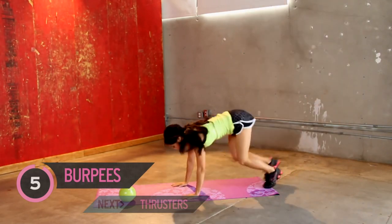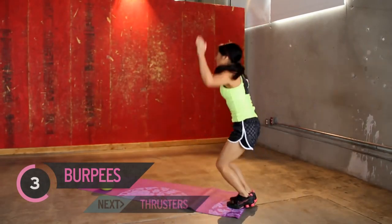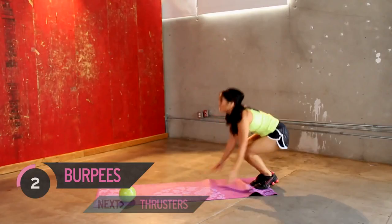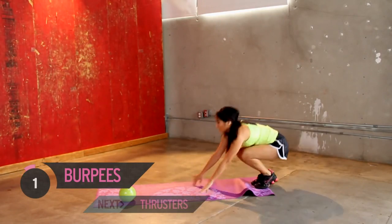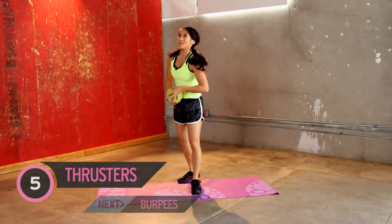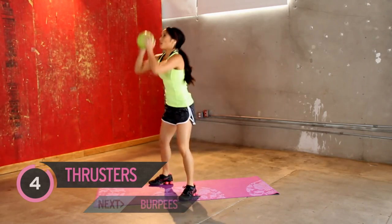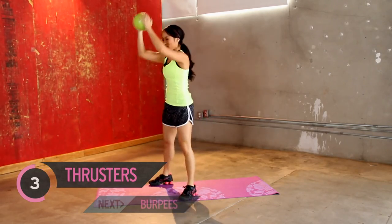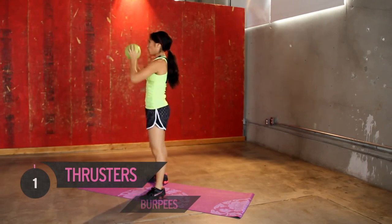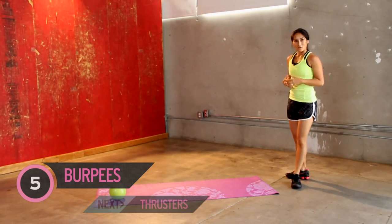Good job. Stay with me. All right, moving on — thrusters again. Doing good. Taking a little rest, all the way up. Three, good job, four, five. How you guys doing? Slow it down — heart rate is coming down just a little bit.